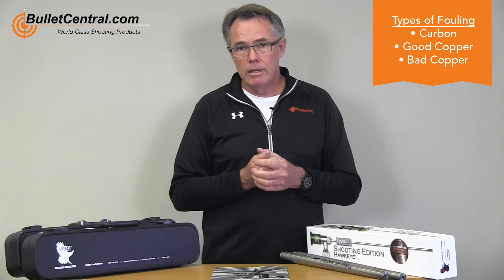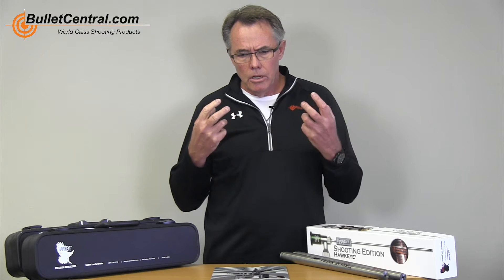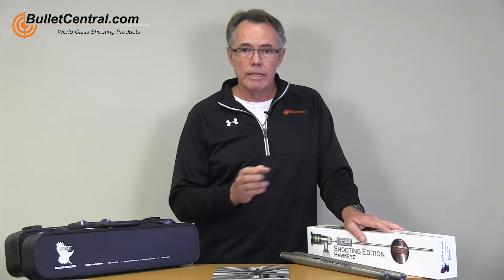A really useful purpose for the scope is when you get a new barrel and you've just screwed it on — you don't really know how that thing is going to behave out of the box. Is it going to copper foul and you need to shoot it in for a while, shoot and clean until that copper fouling disappears? Or is it going to be one of those barrels where you just start up and immediately get nice, clean, light fouling in the barrel — meaning it should be fairly decent right from the start in terms of copper fouling anyway.